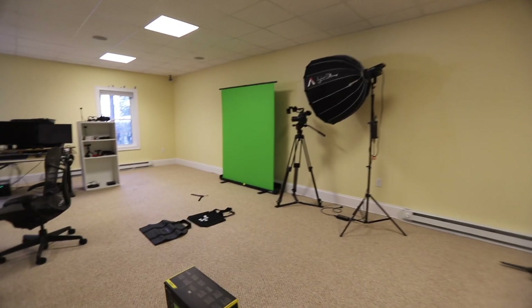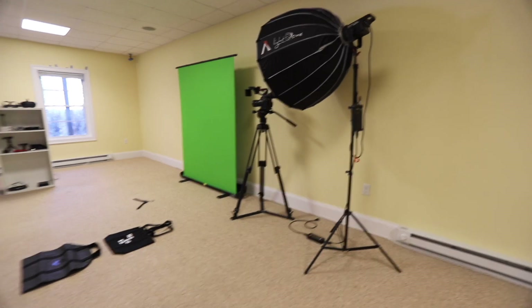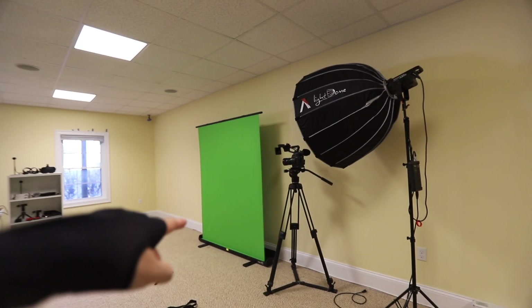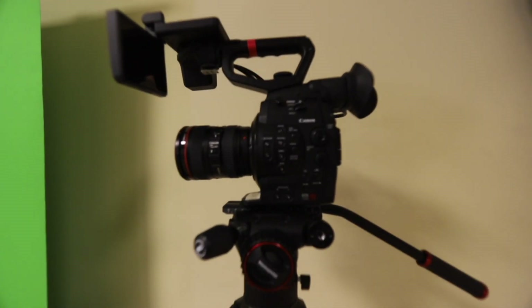Let me give you a quick studio tour while I'm in the suit. Walking into the studio — this is the main section over here. This is just some storage and family stuff that needs to get cleaned up — a lot of film equipment. This is currently the green screen setup; it's a very small Elgato streamer backdrop, but it works.